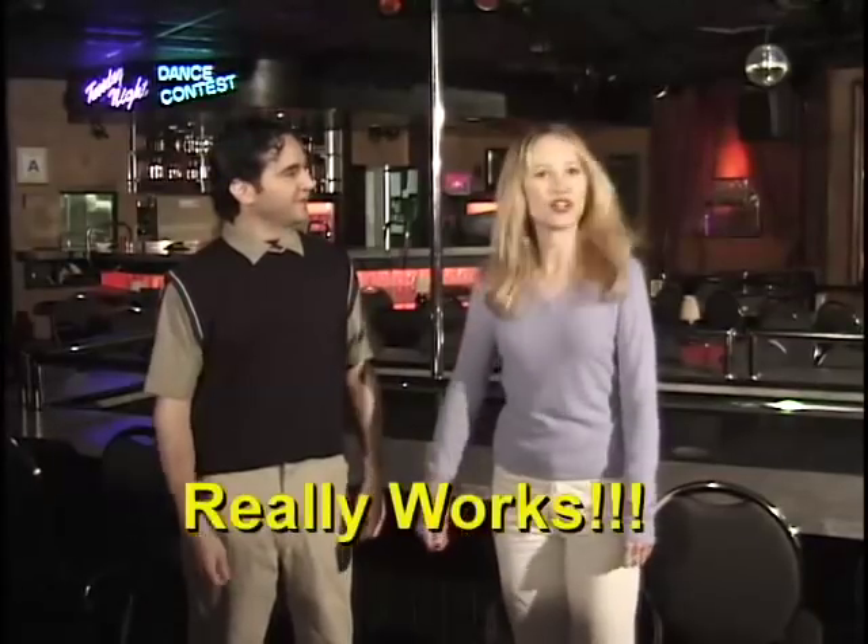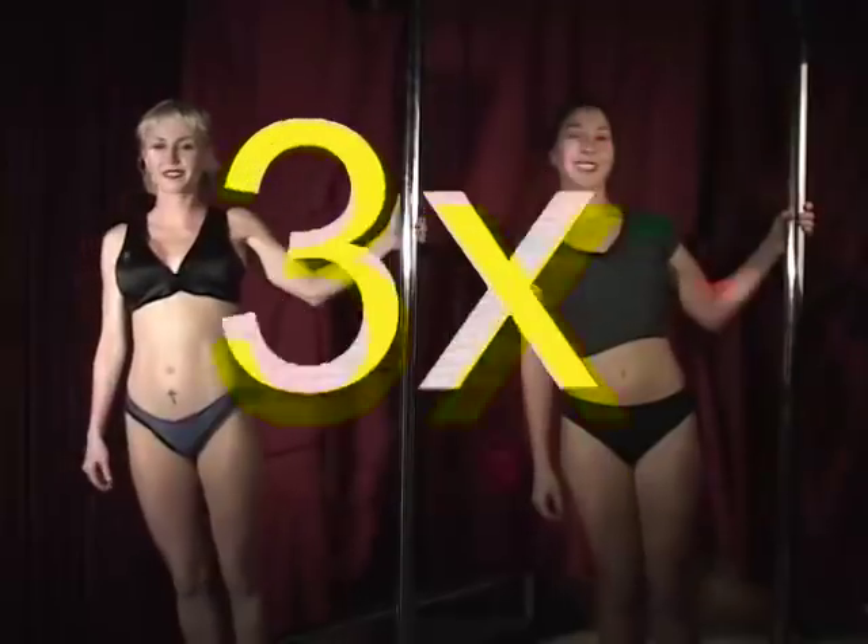Wow, that's great. The Stripper's Pole really works. It sure does, Chris. That's because the Stripper's Pole can increase your muscles two times, three times, up to 27 times faster than other products. That's because the Stripper's Pole tones your arms, your legs, and most importantly, that hard-to-reach Q-zone.